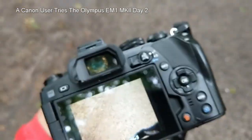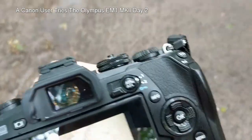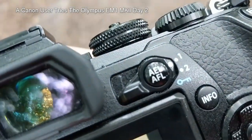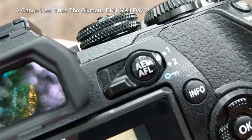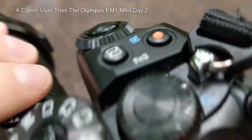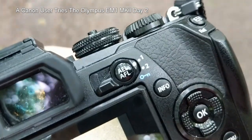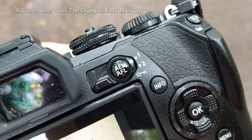It turns out I was wrong earlier. Although those settings do make a difference, what really makes a difference is this little switch here, which means the two dials do completely different functions. I changed that wondering what it did, and now I know.